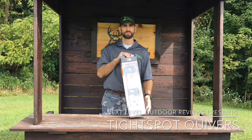Hey, Dave Chamberlain here from Next Level Outdoor Reviews. I recently did a review on some arrows from Victory Archery, and today I want to talk to you guys about a quiver from Tight Spot.